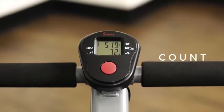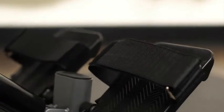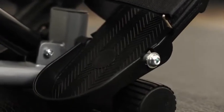Set goals on your easy-to-read digital monitor. Anti-slip foot plates come with adjustable straps for secure footing.